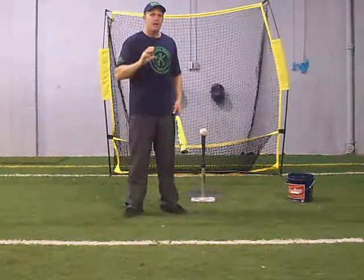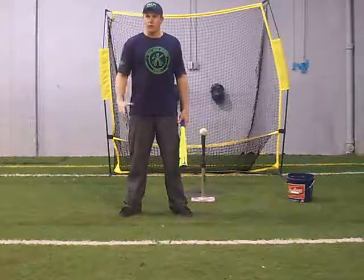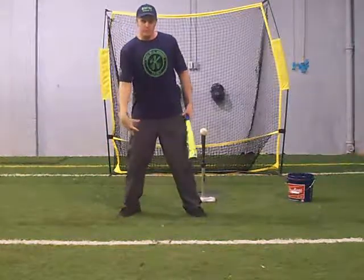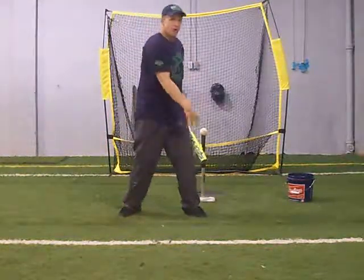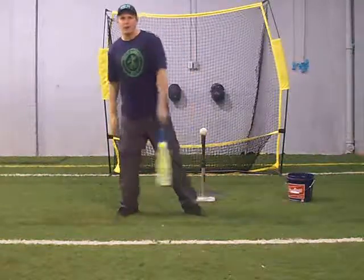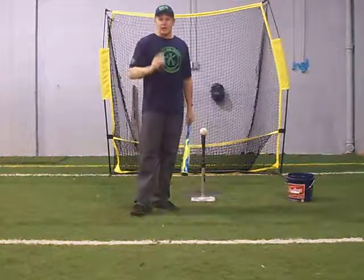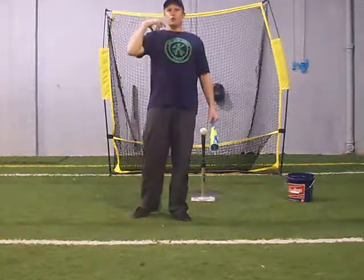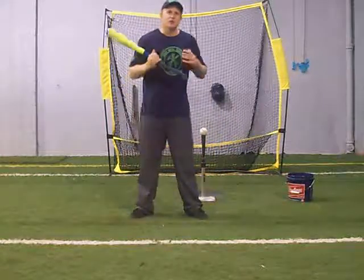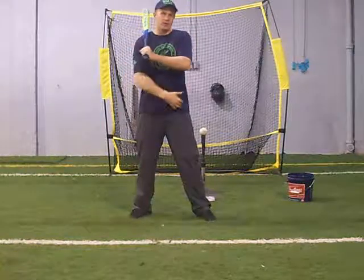When we talk about rotating, it's a confusing topic worth clearing up. The rotation aspect we want in a great swing is that transition — that power triangle from the front part of the back foot to the soft front toe, driving down on that heel. That's the rotation of the back leg, which is the transfer of body weight to the front side. We want to be powerful, efficient, quick, and on time, because that is your bat speed, your power, what causes exit velocity — capturing that energy on the front leg. That's the rotation we're looking for.